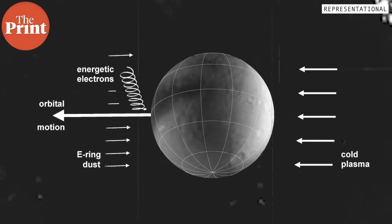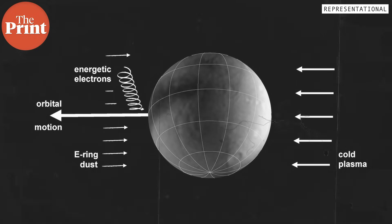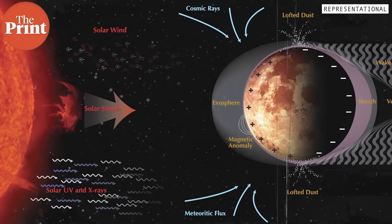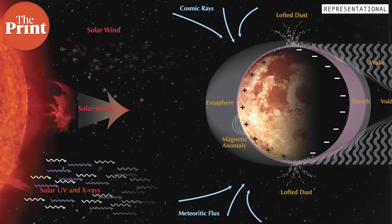Additionally, the distribution and density of this plasma around the moon is not really uniform. The plasma in the moon's exosphere varies constantly under solar influence and the solar wind, and the mechanics of how it varies over time is what the RAMBA payload will capture and quantify.